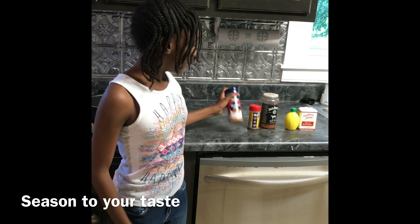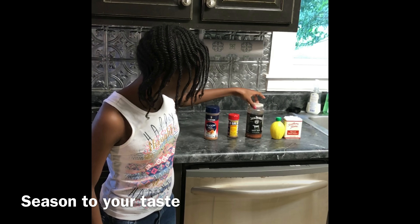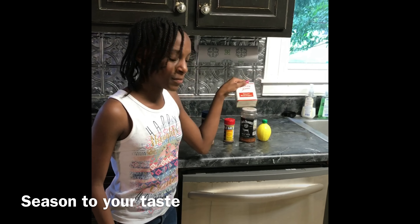So my mom had to work on a Saturday, so I felt kind of bad, so I made dinner. The seasonings I used were cheese and salt, Old Bay, Jack Daniels, lemon sauce, and brown pepper.